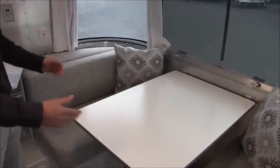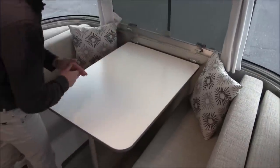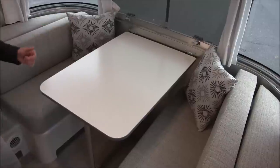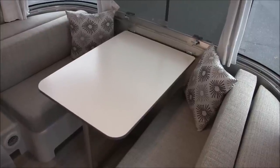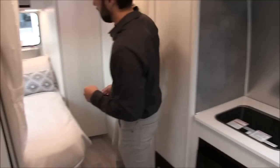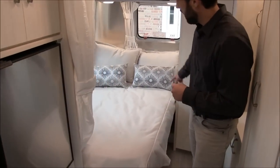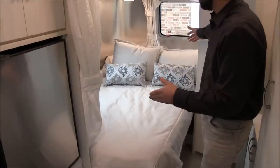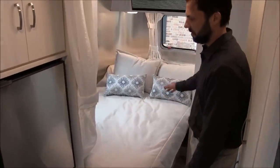This dinette folds down into a 40-inch by 91-inch dinette bed that will sleep two kids. This trailer sleeps a total of four. Where you sleep the other two is the bed in the back. This bed is 48 inches wide by 76 inches long, so you can sleep two adults in this corner bed.